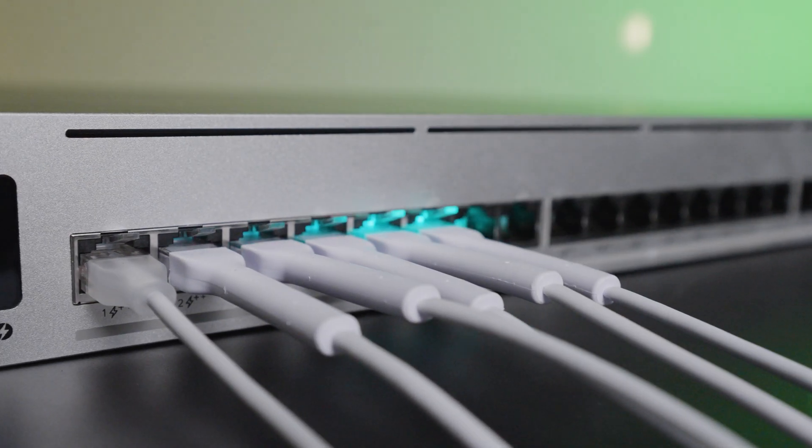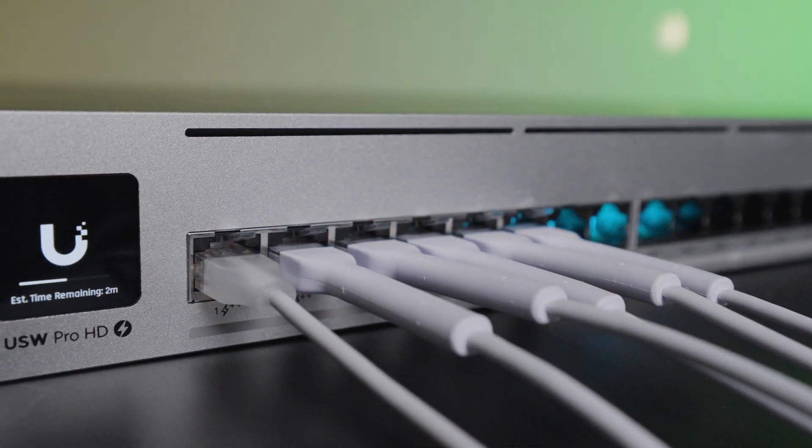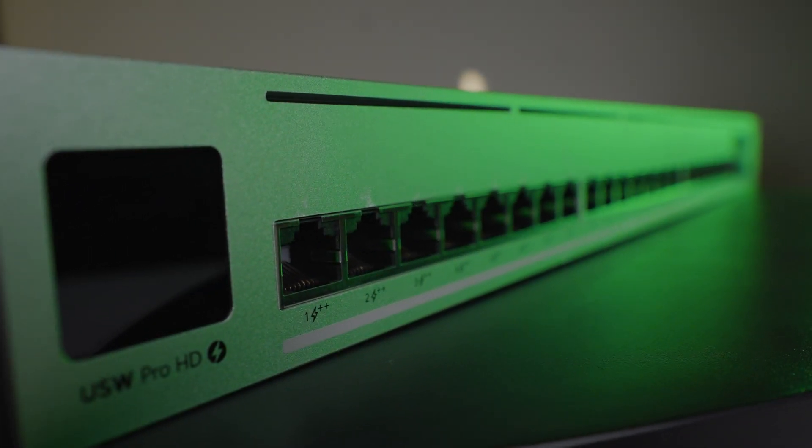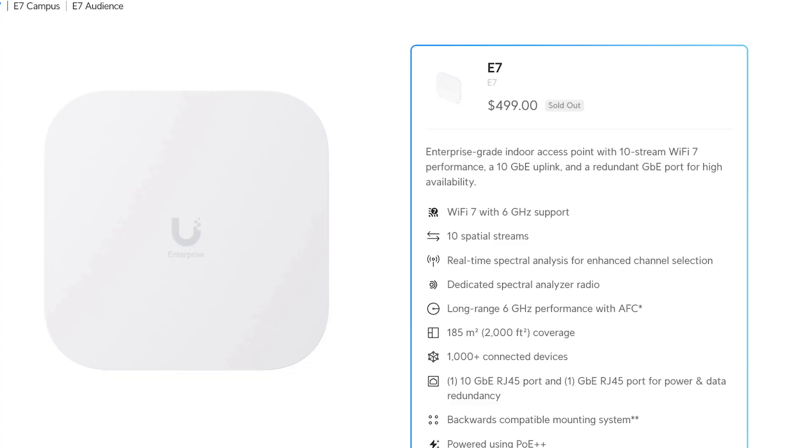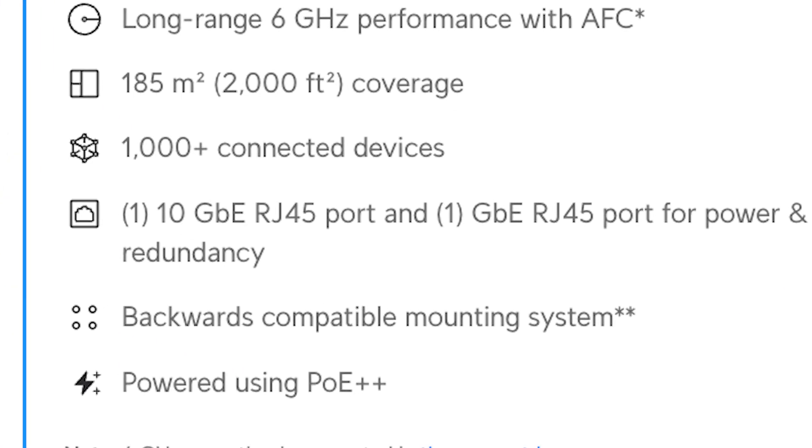I got this switch a while back, threw it in the rack, and realized really quickly this is a super versatile switch. I pulled it out of the rack and I've been playing with it a ton. It's a great switch for testing because it's got all this flexibility — I don't have to worry about whether a port is 1-gig when I need 2.5, or managing PoE++ availability. Having everything at PoE++ and at least 2.5-gig is awesome. The E7 WAP came out with a 10-gigabit connection that needs PoE++, and this is the perfect switch for that solution. It just powers everything — it's a beast, it's awesome.